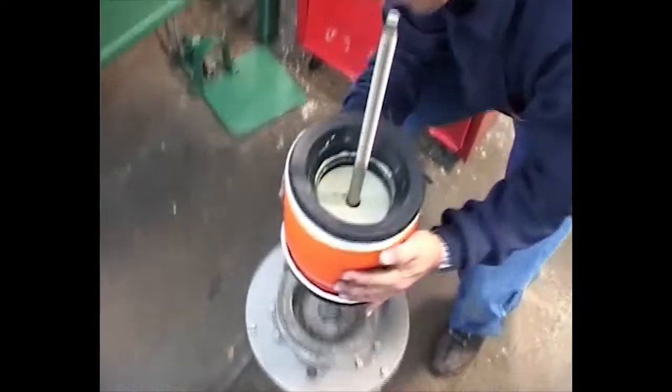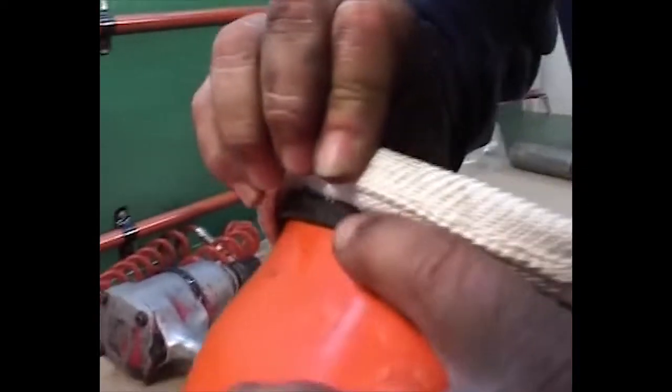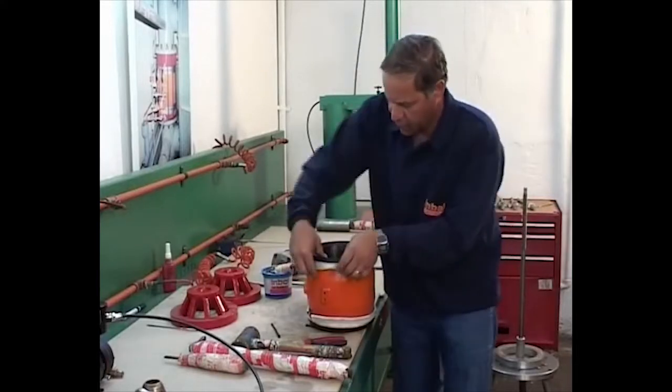After insertion of the sealing disc, verify that the sleeves are not pulled from the housing. Lift the mesh rug and verify the thin sleeve position on both sides.